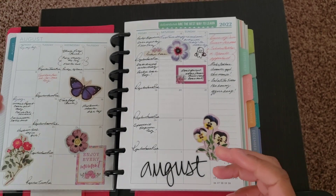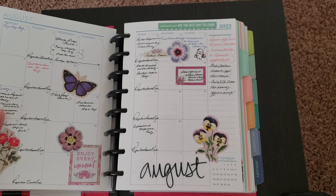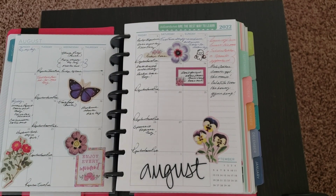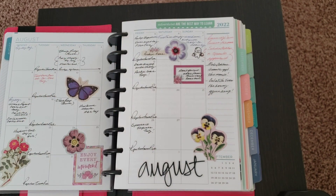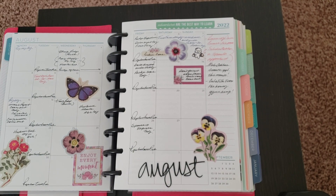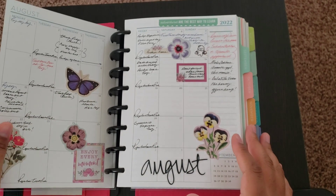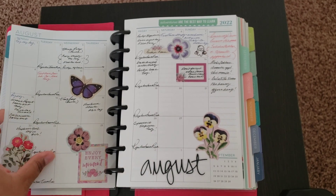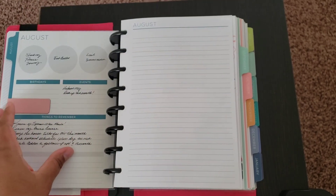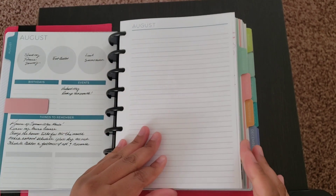Another disadvantage I've noticed is that the Plum Paper planner's paper isn't very thick — I think it feels around 120 GSM. With thicker paper, your holes would definitely hold up better. A heavier paper is going to help with the disc-bound system. I noticed that the dividers, which are a bit thicker, tend to hold up much better compared to the actual paper inside the planner.